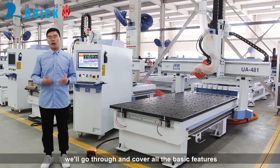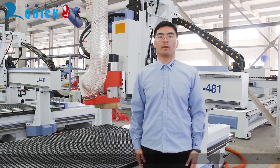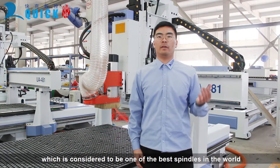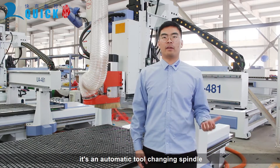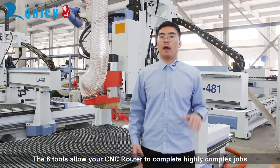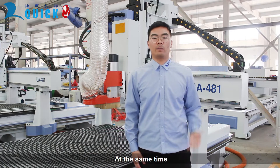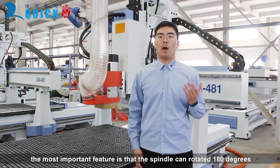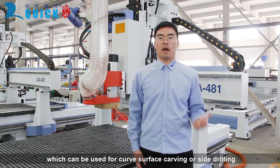We'll go through and cover all the basic features. What is a 4X CNC Machining Center? First of all, the spindle is an Italian-made spindle, which is considered to be one of the best spindles in the world. It is an automatic tool-changing spindle, which allows your CNC router to complete highly complex jobs with multiple tools with no user interaction. The most important feature is that the spindle can rotate 180 degrees, which can be used for carving, surface carving, or side drilling.